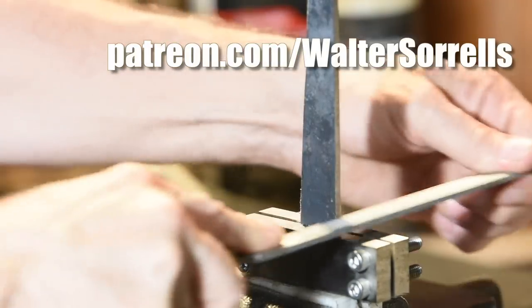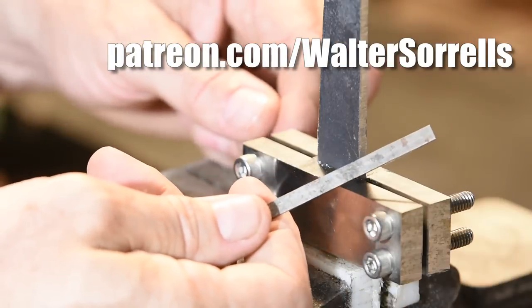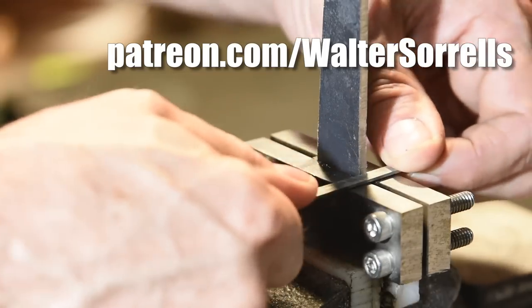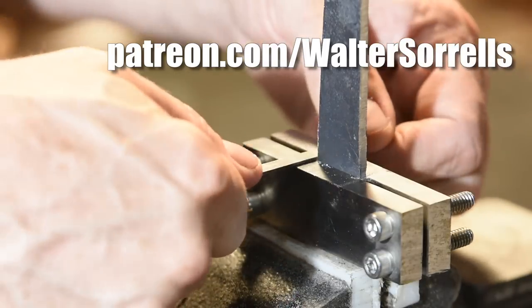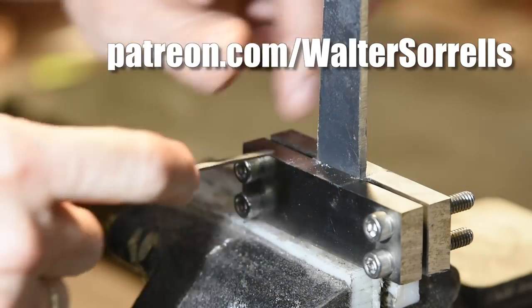If you're interested in doing this project yourself, check out my Patreon page at patreon.com/waltersorrels. Supporters of the channel at any level can pick up the plans to this and other projects with all the dimensions and materials right there on the page.